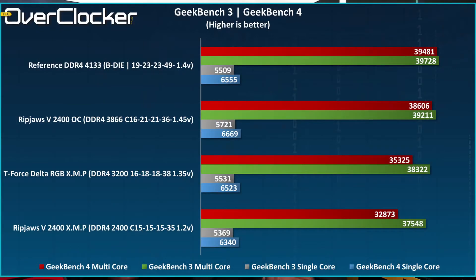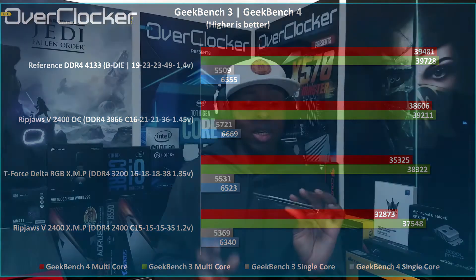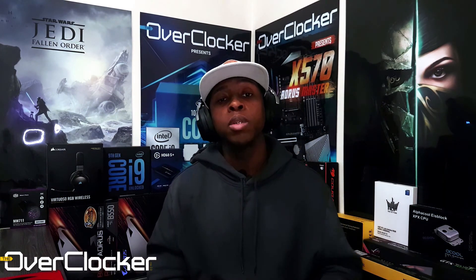For a 2400 kit to reach that sort of frequency is just phenomenal, and the memory performance scales accordingly. As far as budget kits go, this is the one that has impressed me the most. Kudos to G.Skill for putting together such a phenomenal kit at such an attractive price. Check it out at Wootware and check out all the other G.Skill DRAM they have there as well. Let me know what you think — remember to share, like, subscribe, and I'll see you on the flip side. Peace.